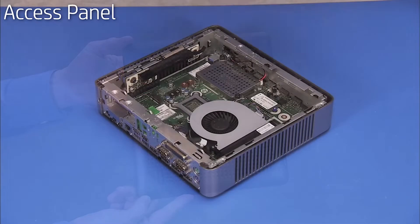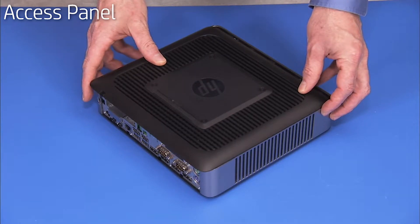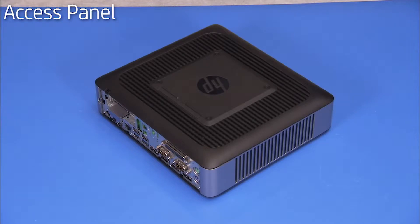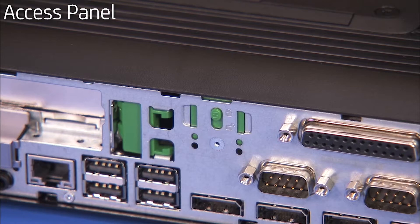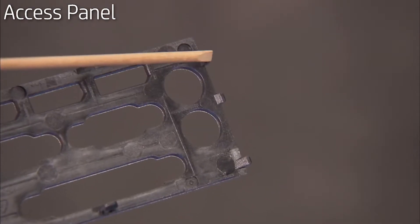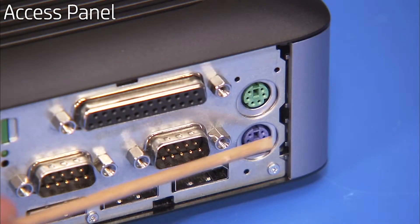To replace the access panel, place the panel down on the chassis slightly behind its final position. Slide the panel forward until flush against the front of the chassis. Slide the latch for the access panel up into the stenciled locked position. The rear I/O panel cover has three small tabs on the right side that fit into slots on the rear of the chassis.